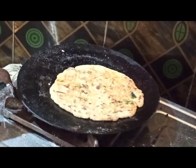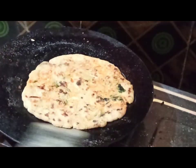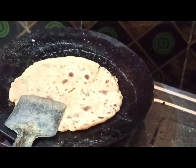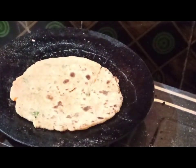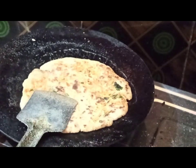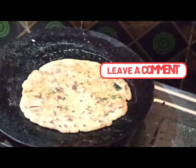My typical breakfast is parantha — usually I have paranthas only, sometimes dosas, sometimes idli or upma, but primarily it is parantha. Now cook on both sides, flip and cook on both sides, apply oil on both sides, and it will be cooked in a jiffy.